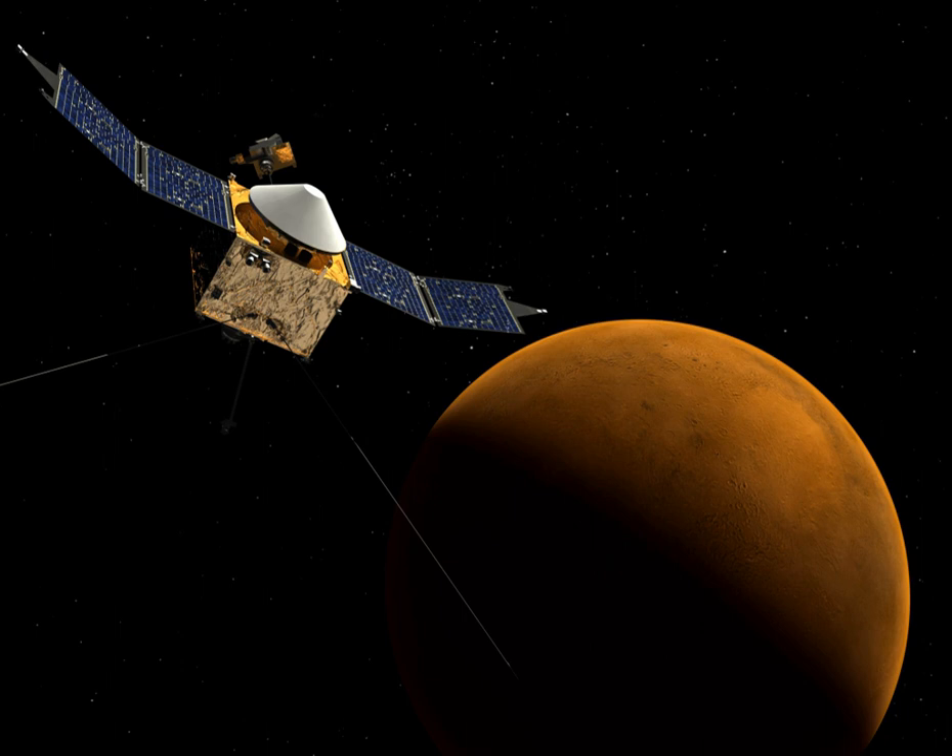While no skyhook has yet been built, there have been a number of flight experiments exploring various aspects of the space tether concept in general.